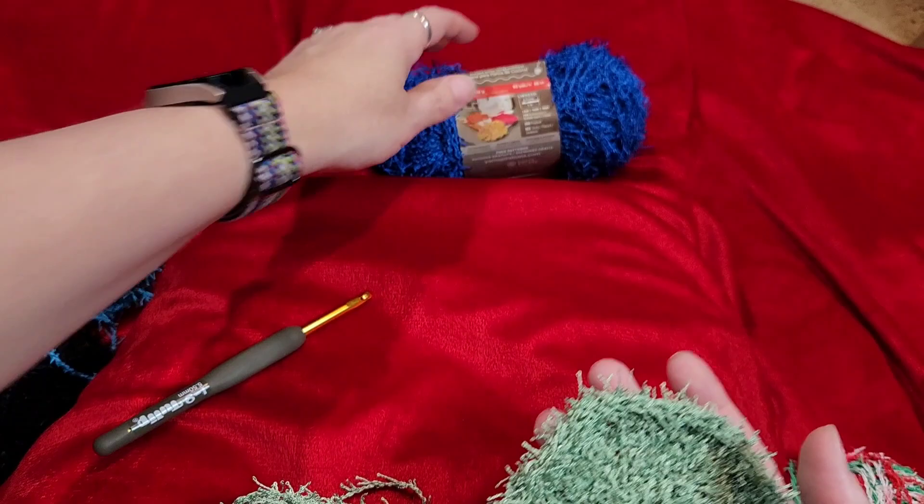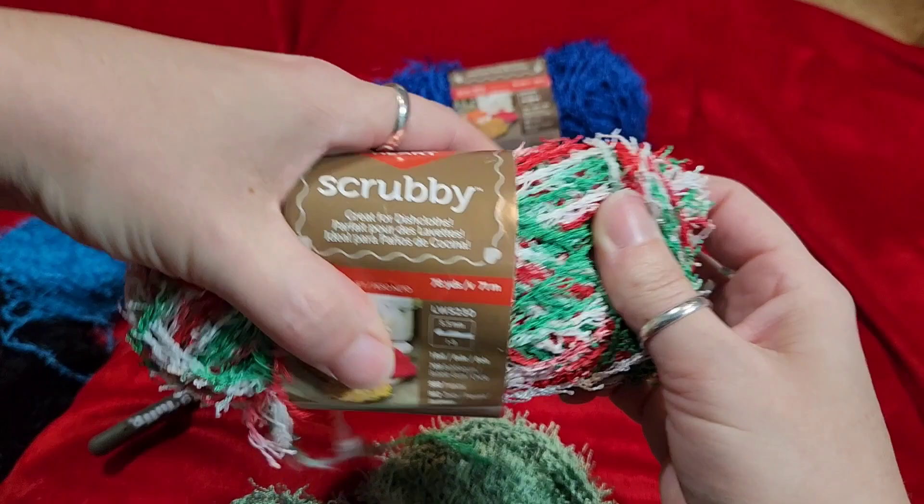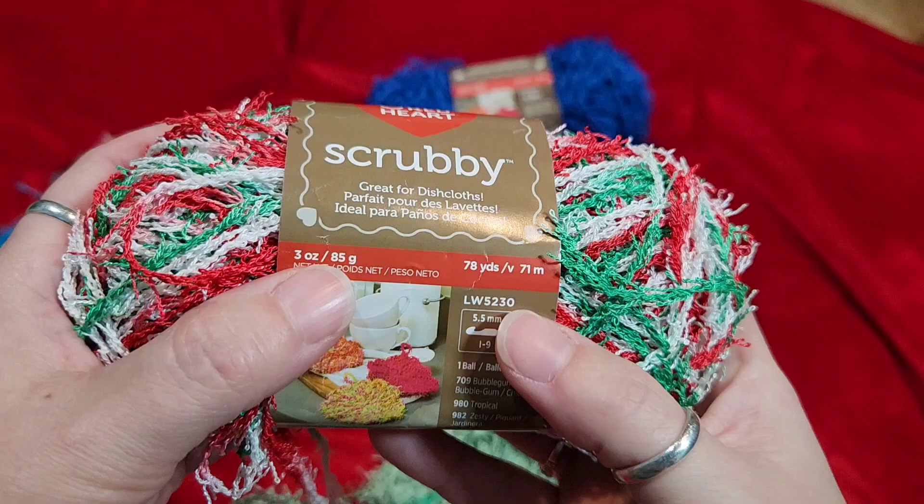They also come in variegated yarns — this is a Christmas one. They're smaller though; you don't get as much. You're getting 85 grams and 78 yards, so you get approximately 5 to 6 scrubbies in the variegated color.